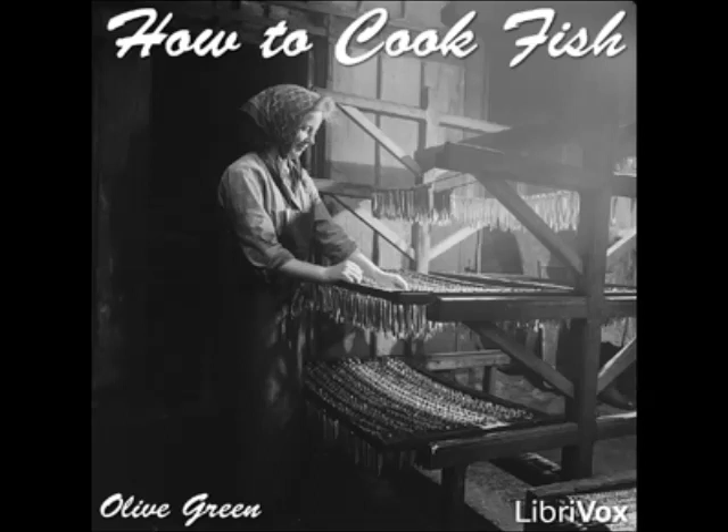Pike à la Française: cut a cleaned and prepared pike into thick steaks and marinate for two hours in oil and lemon juice, seasoned with salt, pepper, minced onion and parsley, and a pinch of sweet herbs. Drain, dip in crumbs, and broil. Serve with any preferred sauce.